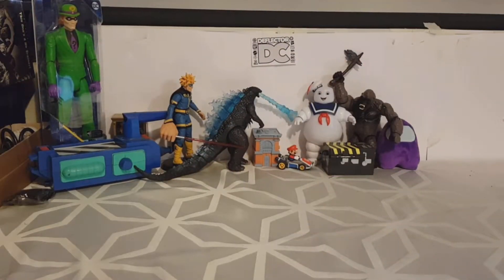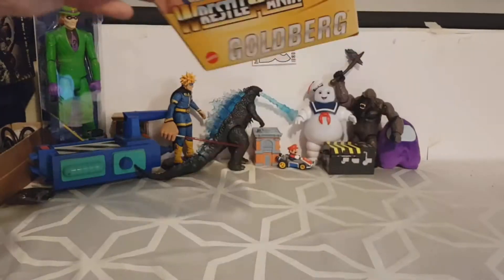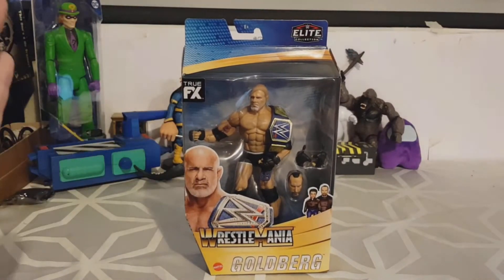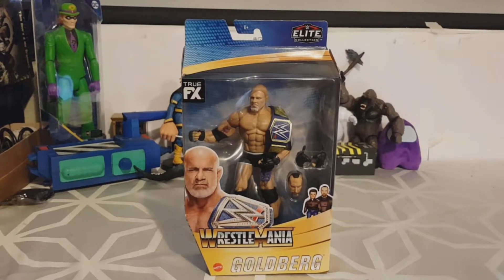Hello everybody, welcome back to another episode of Rams Astro Unboxes. I am Rams Astro, and today we are unboxing a WWE Elite Collection Wrestlemania Goldberg, picked this up at the local B&M recently.